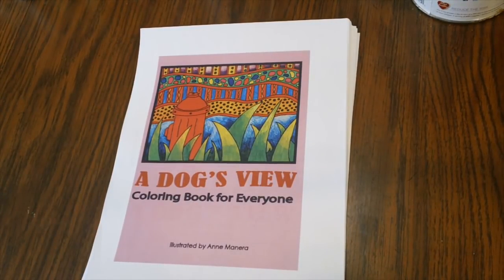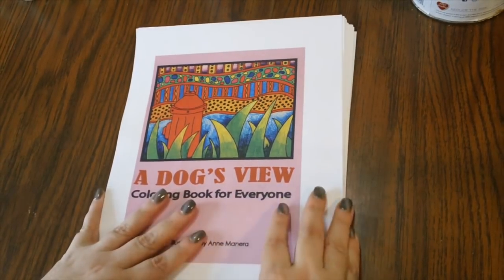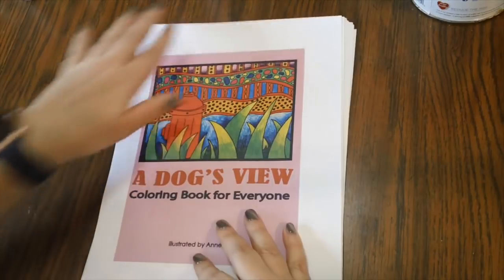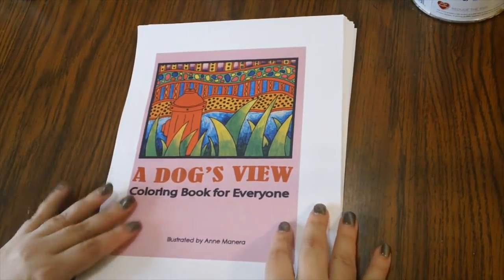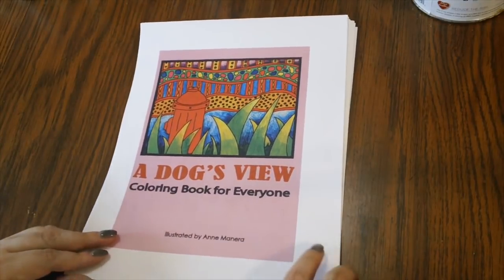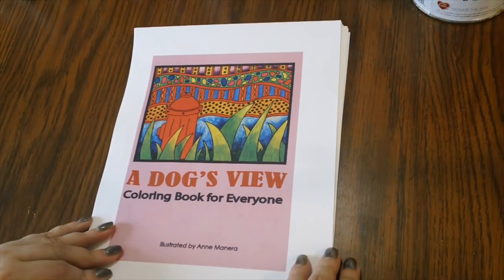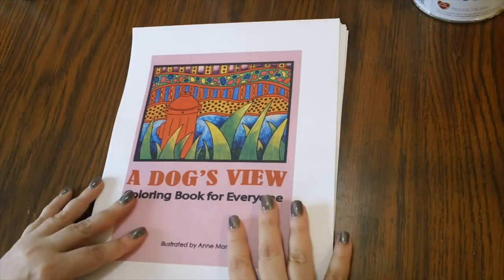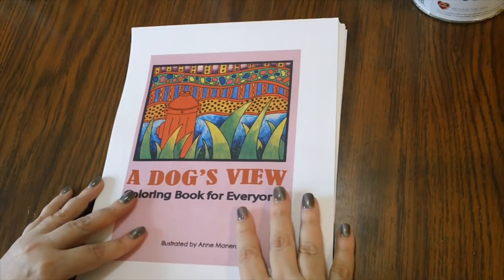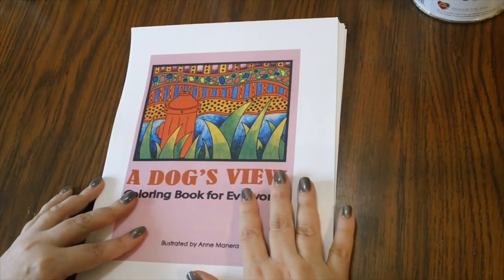In May we're going to be doing a color along featuring the artwork of the lovely and talented Anne Manera. Just color anything out of any of her books — there's something for everybody with over 100 books out. Do some shopping on Amazon or go to her website to get the PDF or spiral-bound versions. I decided to do this in May because I was very excited and also because she offers PDF versions so you'll have time to get something and color.